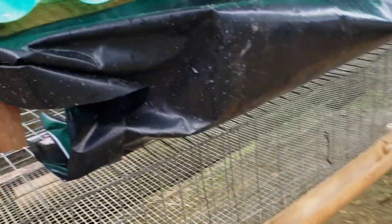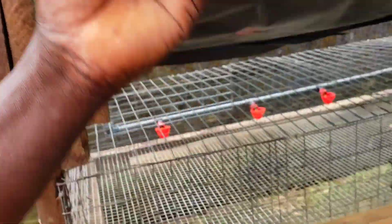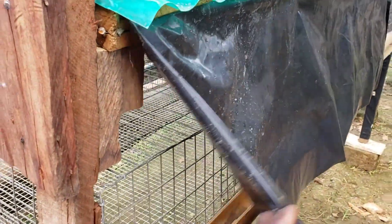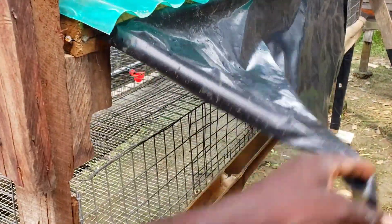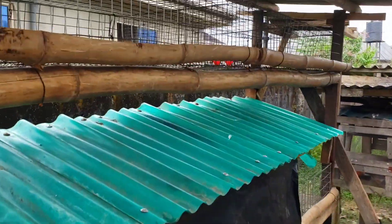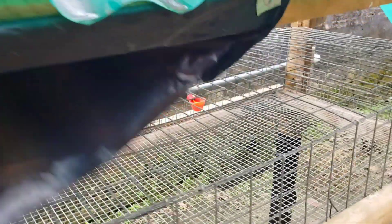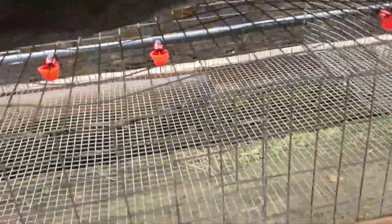This cellophane here is just to keep away flashes of rain from the feeder. We ran out of the cellophane, but we're going to be getting some more to cover the other parts that are left.